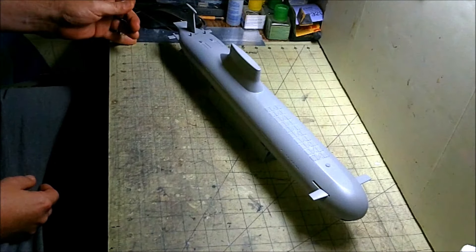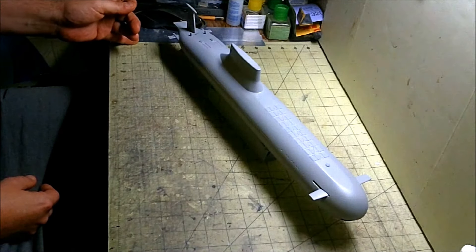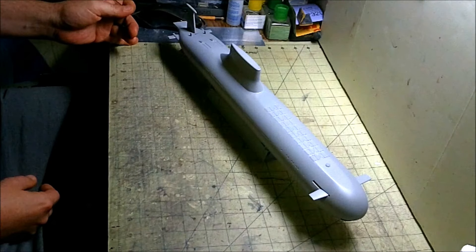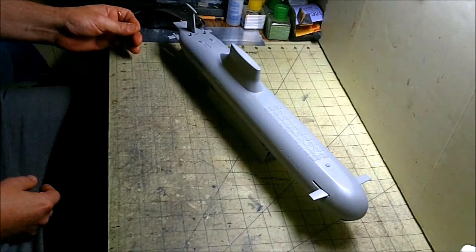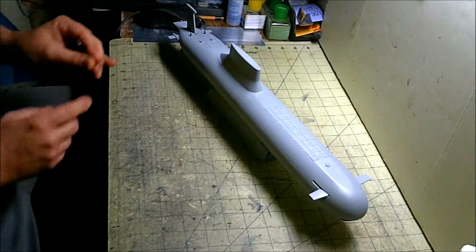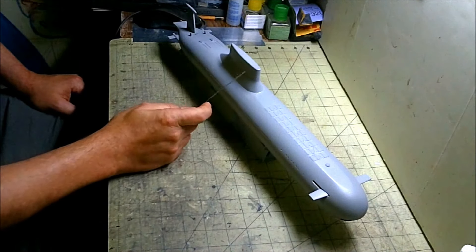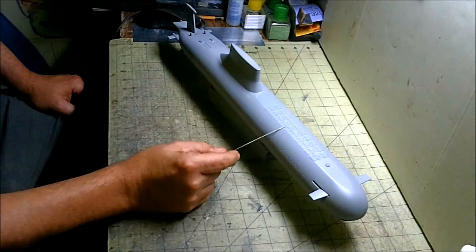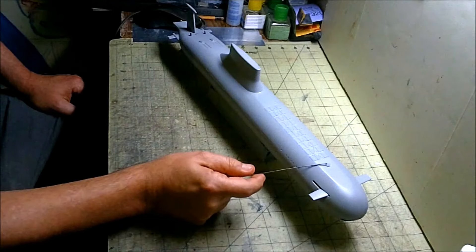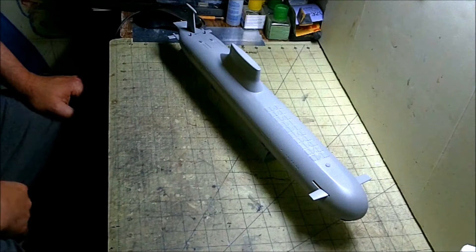We've added the prop shafts and the little stub fins off the prop shafts to look like the Red October. I covered in the last update that we've pretty much got our stuff for the Caterpillar drive put in — the exhaust back here and the intakes up in the front. The conning tower is all done now looking good, and we went in and installed all the missile bay doors and the two hatches, one in the front and one in the back, for the crew to get in and out.